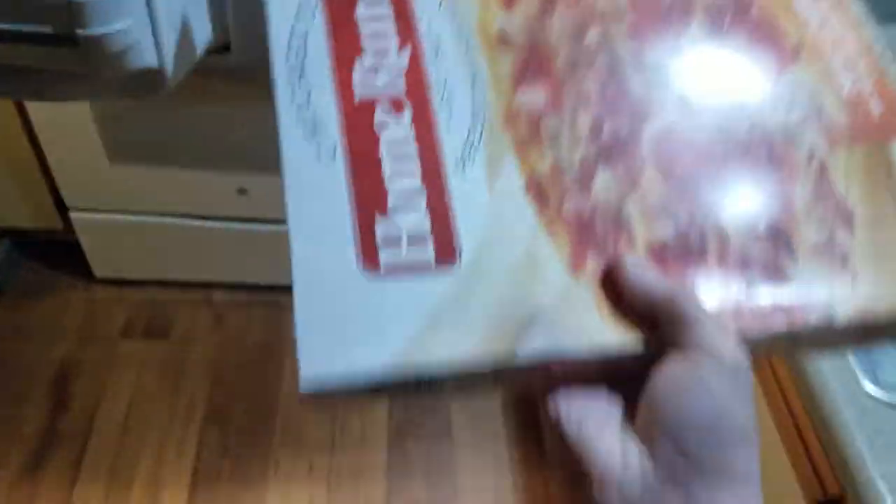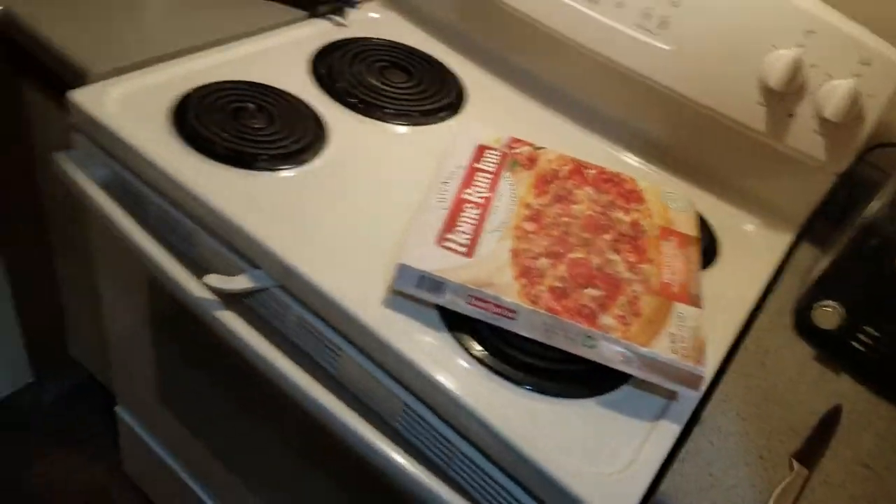First thing I do is go into my freezer, look at what I have, and then I grab something. Tonight I think we're gonna make some pizza, so I'm gonna take this pizza out and see.